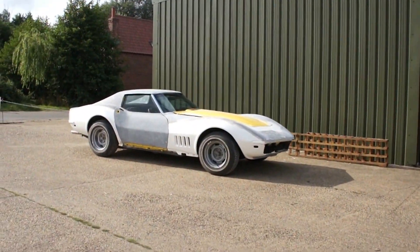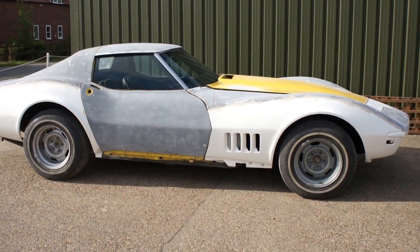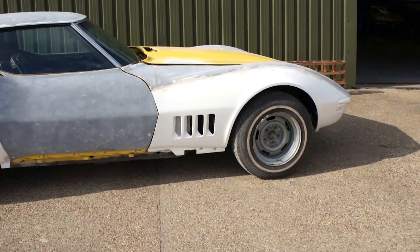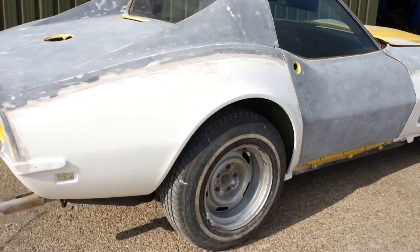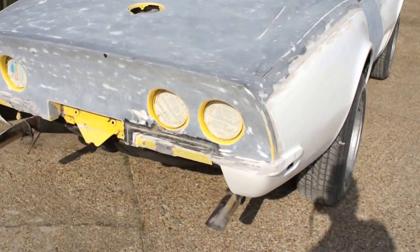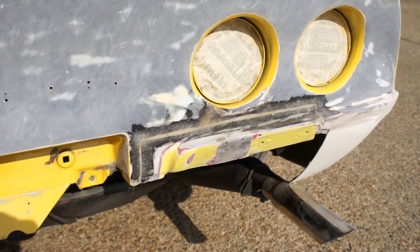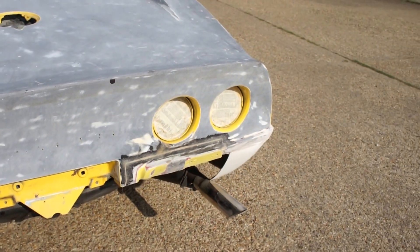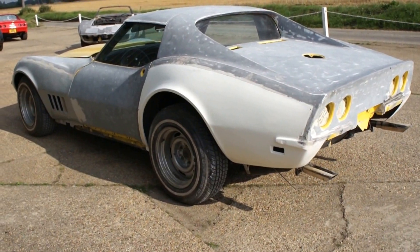There's a '68 that had later-style fenders fitted — sort of '70 and upwards with the flares at the rear of the car. We've taken those off and fitted the correct '68-'69 style fenders. That's the piece out of your car that we've let into there. It seemed a bit overkill to replace the entire light panel for that piece, and we thought that was a good use of the part that's going to come out of yours.